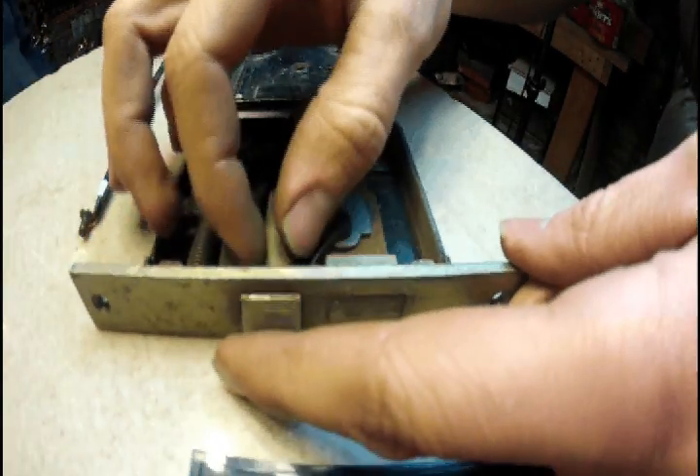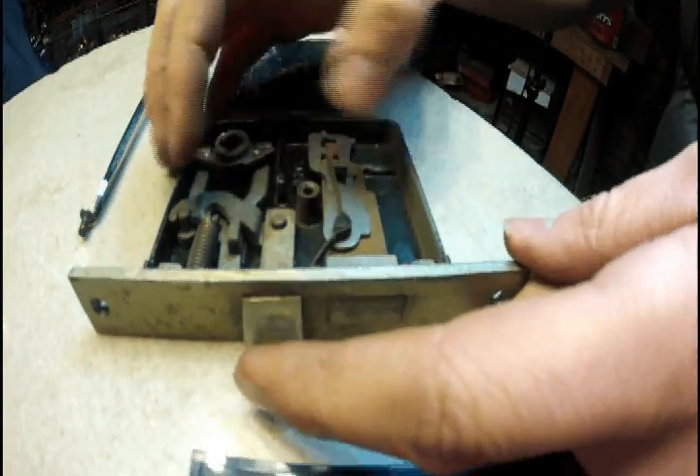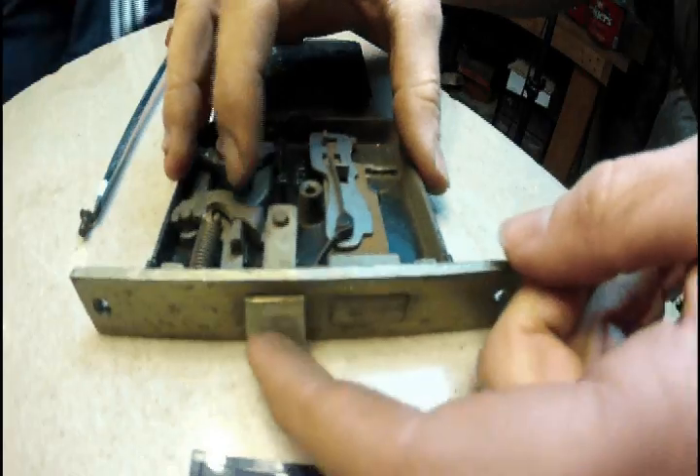Let me show you how this works quick. You see you have your spring here.